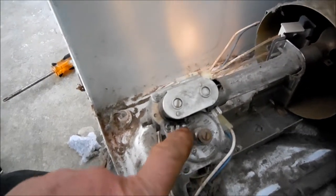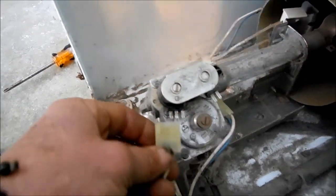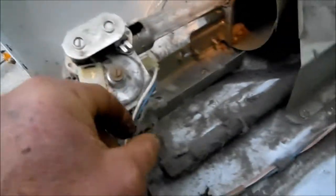Okay, so we have continuity here, so these coils are good. However, we do not have continuity at the flame sensor.